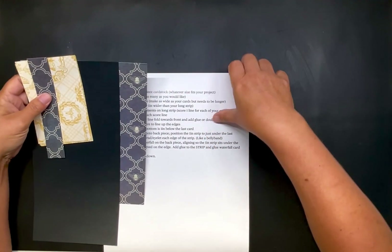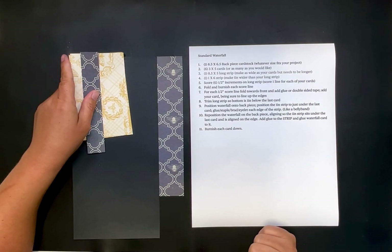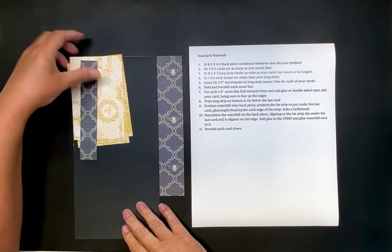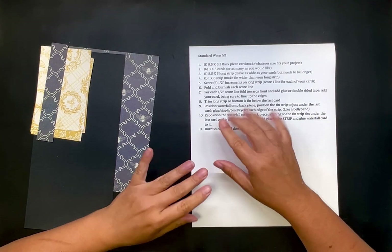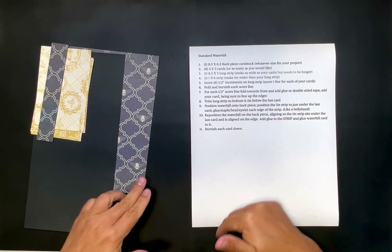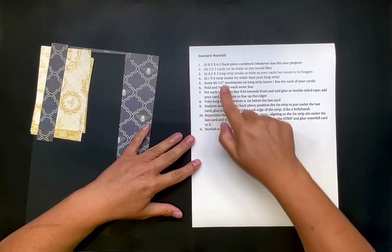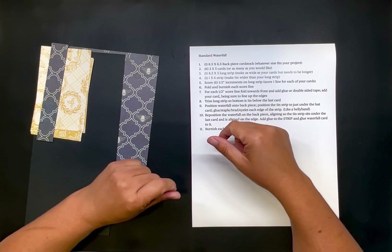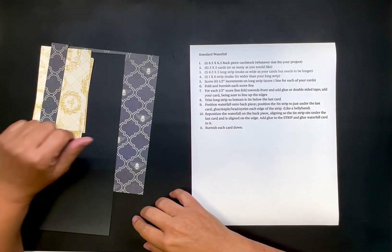I've already pre-cut everything. This is the standard one — the one I did with the butterflies in my other video that you guys requested. I've changed this one slightly so the measurements — just adapt them for whatever size you're wanting or whatever back piece. These are slightly different than the butterflies because with the butterflies I only did four cards instead of six and made them slightly bigger, like four by fives or four by sixes. But this time I'm just going to do the three by five cards.